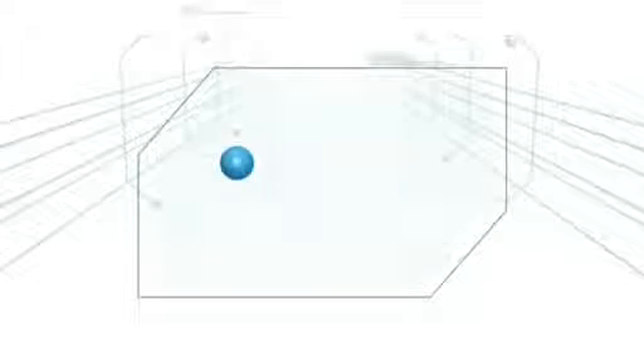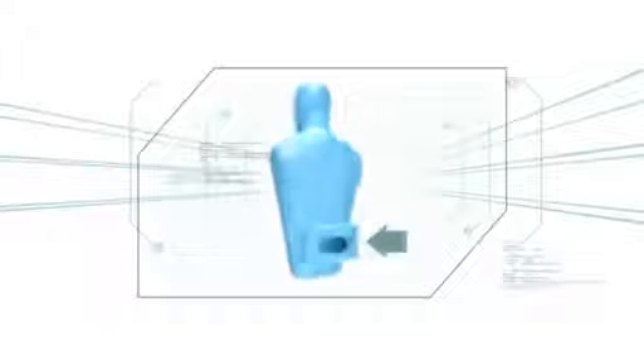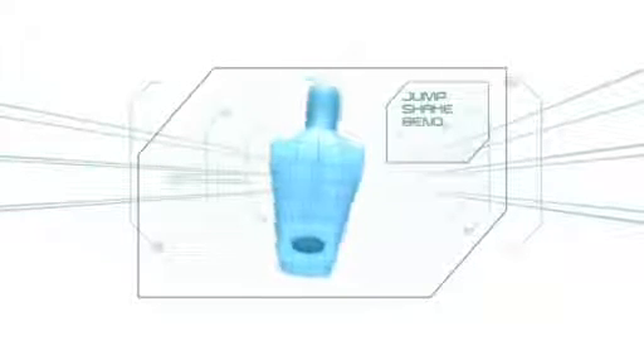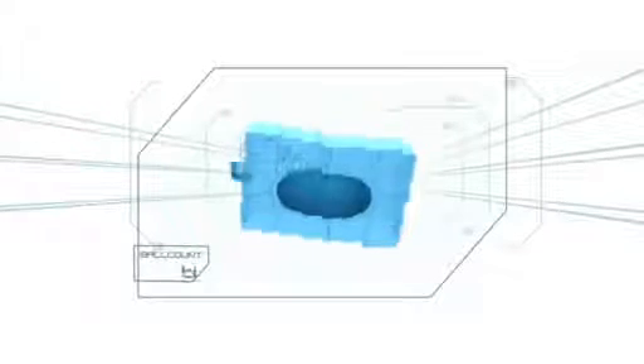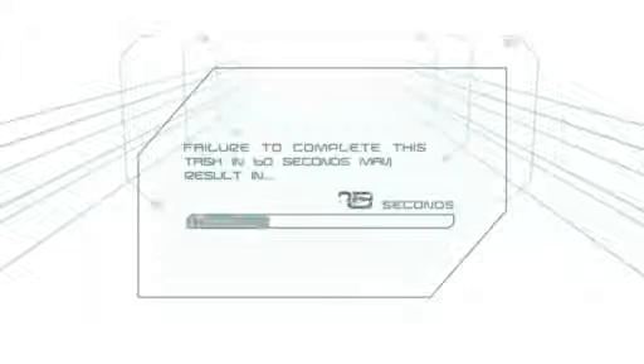This challenge begins with eight ping pong balls loaded inside an empty tissue box, attached to the waist directly above the gluteus maximus. By jumping, shaking, bending, wriggling, and even contorting, the contestant must get all eight balls to exit the box. No hands allowed. Failure to complete this task in 60 seconds may result in elimination.